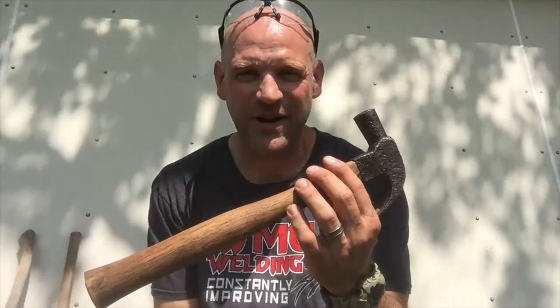Thanks for watching, folks. Thanks for your attention. And remember, hard work is its own reward.